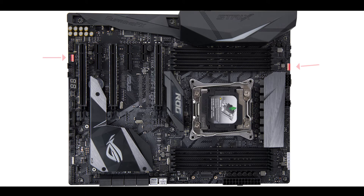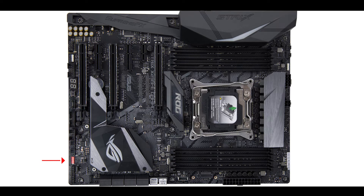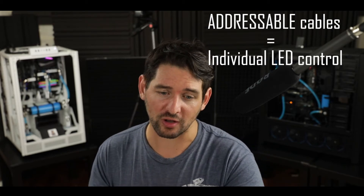There are also two extra RGB Aura-compliant connectors to export RGB cables around the chassis. And here's some real innovation: a third RGB Aura-compliant connector exclusively for addressable RGB cables, which allow you to control individual LEDs for more precise lighting effects. I have one here but need to install the Aura SDK software and do some building around it, so stay tuned for a separate video on that.